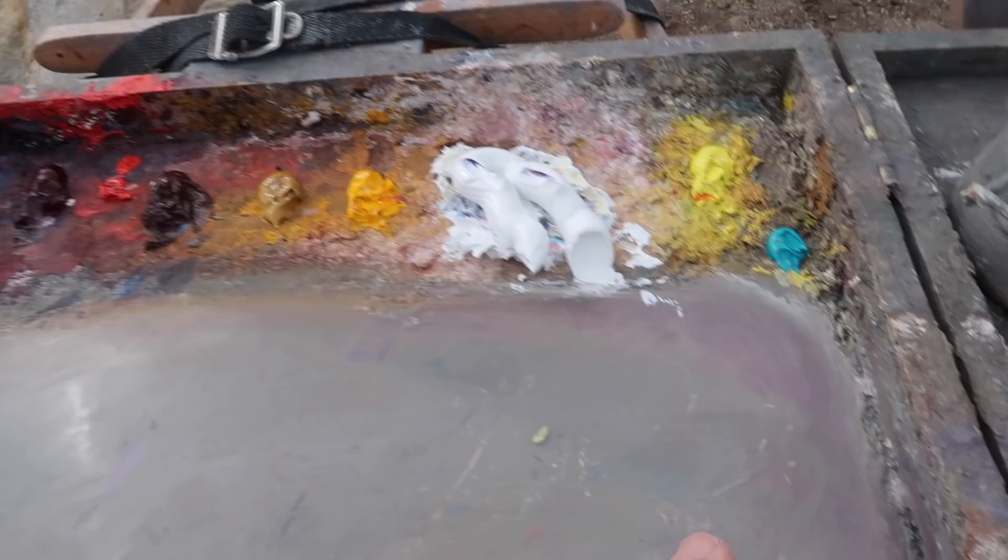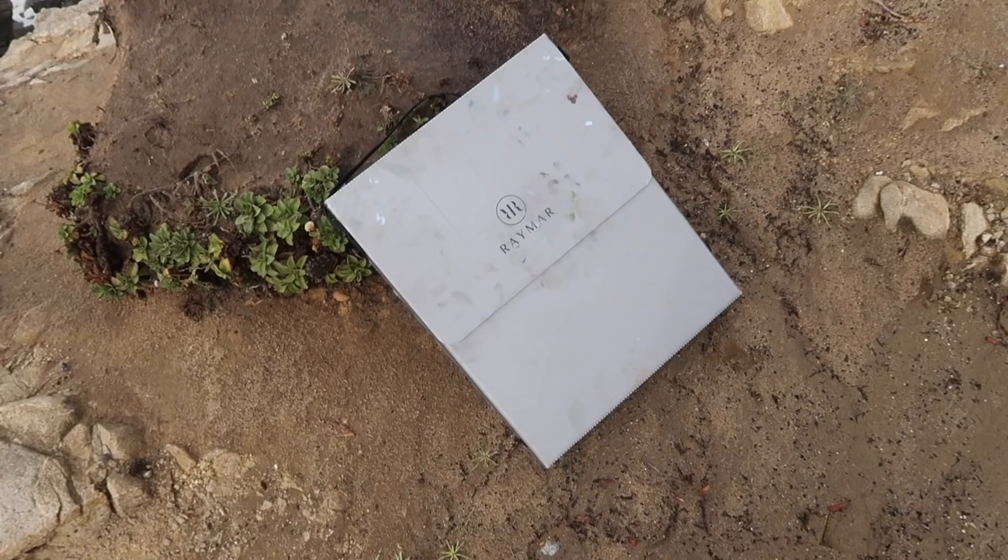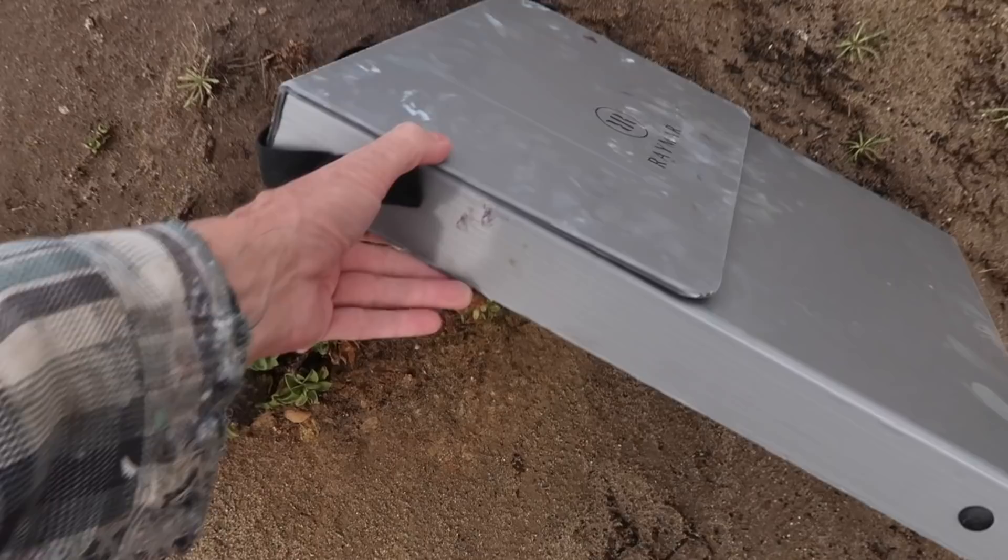My usual palette of colors, although I did squeeze out some cobalt teal, which is nice for the seawater. One of the most common questions is how I carry wet panels — this is a wet panel carrier from Raymar, so that's how I'm going to carry the painting home.